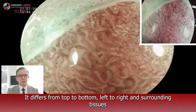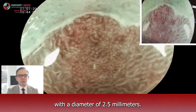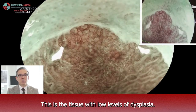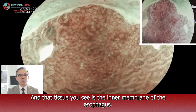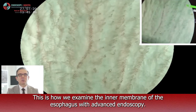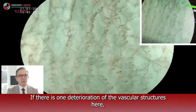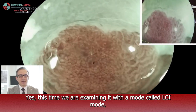It differs from top to bottom, left to right, and from the surrounding tissues, with a diameter of 2.5 mm. This is the tissue with low-grade dysplasia. And that tissue you see is the inner membrane of the esophagus. This is how we examine it with advanced endoscopy. If there is deterioration of the vascular structure, there is early stage cancer.